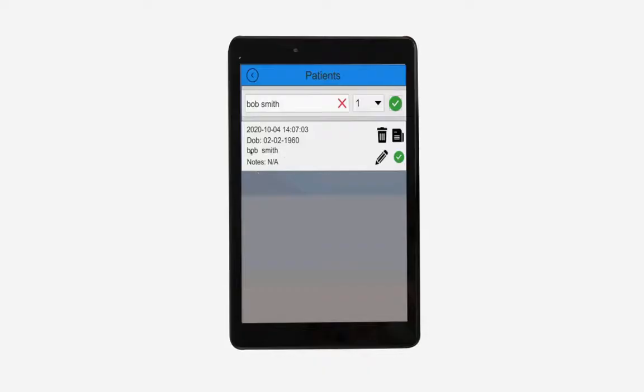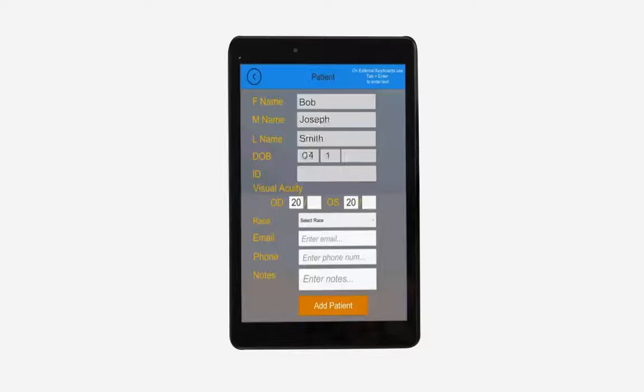To get started, select the patient from the database. To set up a new patient, click new patient and enter their information into the required fields.